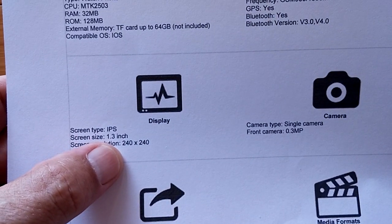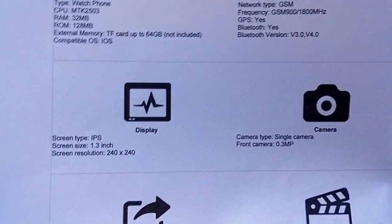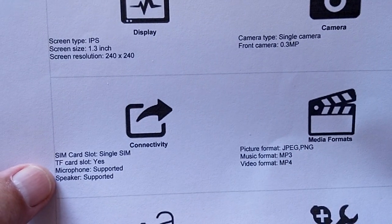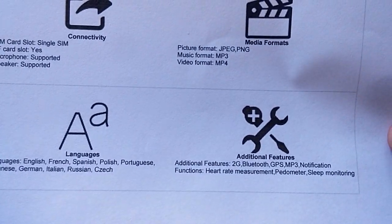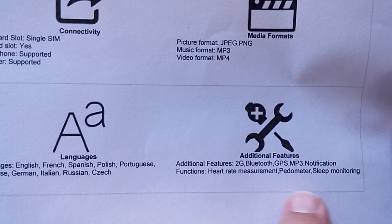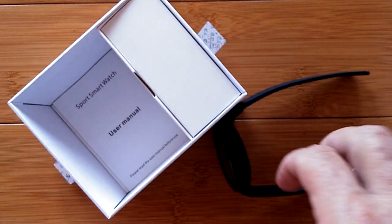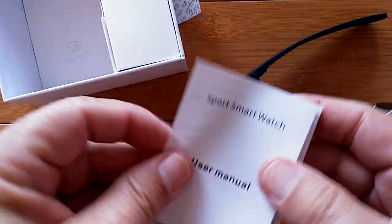It has a 240 by 240, 1.3 inch screen with a tiny camera in it. Not going to get revolutionary pictures, but it does shoot photos. The SIM card slot and TF card are there. It supports 2G and Bluetooth, and you have heart rate measurement, pedometer, and sleep monitoring - a typical fitness-based smartwatch.